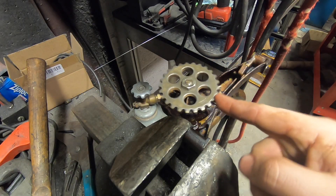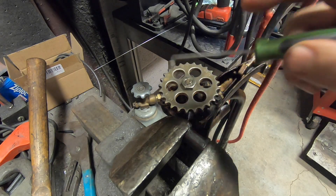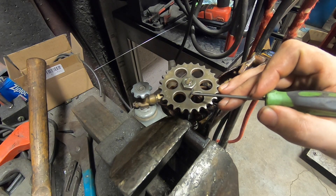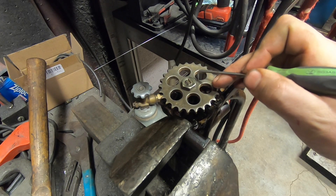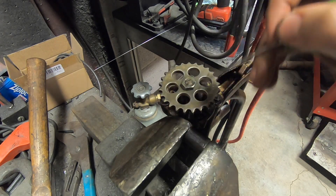Here's the famous oil pump nut. This thing's reverse thread and it's known for backing off. People weld them, safety wire them, all kinds of things. We are going to take two very small tack welds and tack the nut to the gear. I put in very small heat — I don't want to heat the shaft or the gear. Just enough to lock the nut without compromising any of the tempering of the steel.